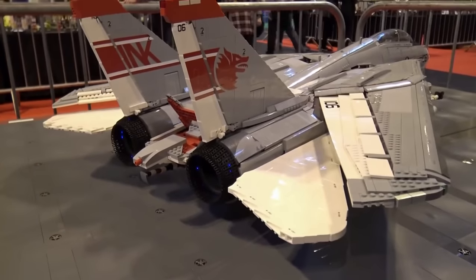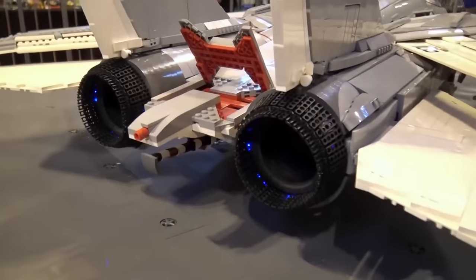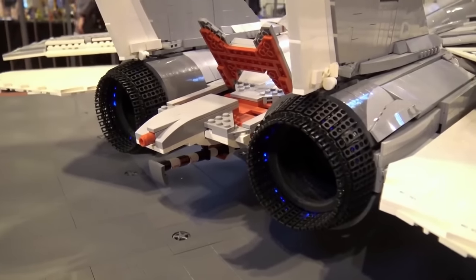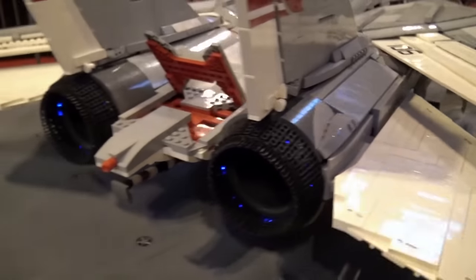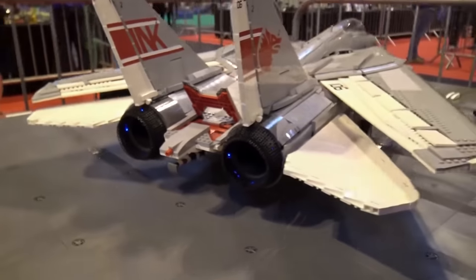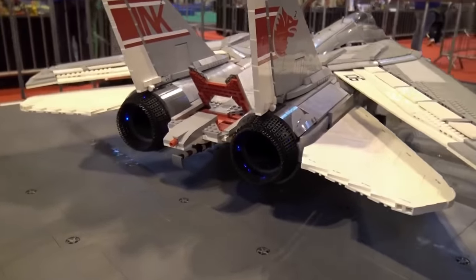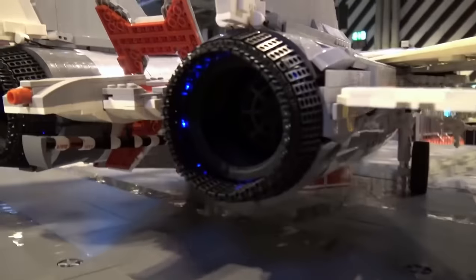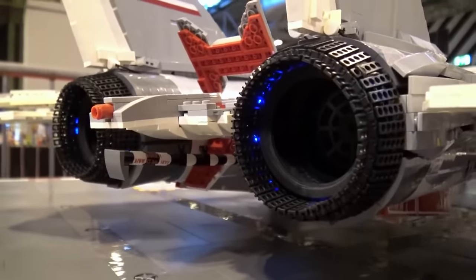The sound module is demonstrated — it has two engines starting up, with realistic startup sounds and the full audio of the F-14 Tomcat.